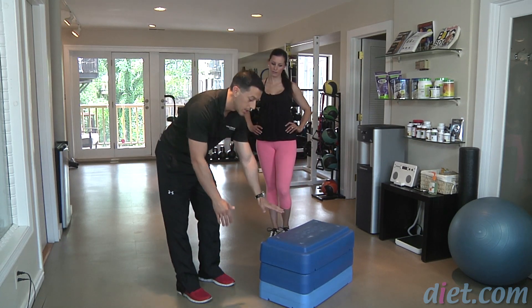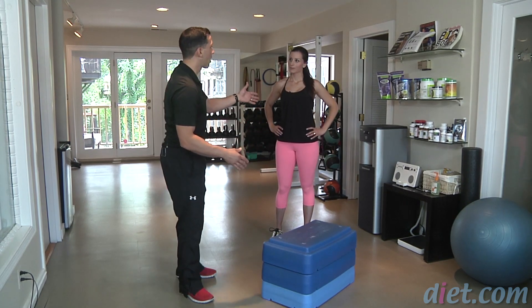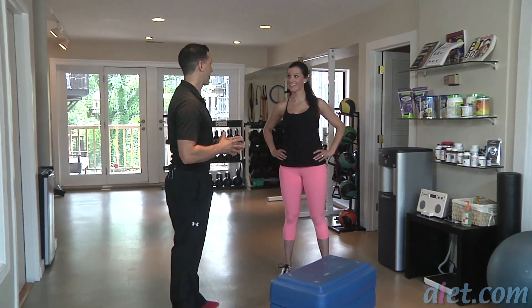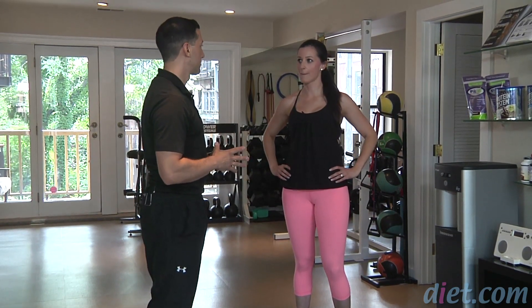For the next set I would actually increase the boxes for Jen for the box jumps, and for this exercise I'd probably keep it the same because I can tell it got her heart rate up high enough. How did that feel? It felt great, it was really challenging. Yeah, it's a nice way to get off the treadmill and do something a bit different to get your heart rate up and burn that fat.